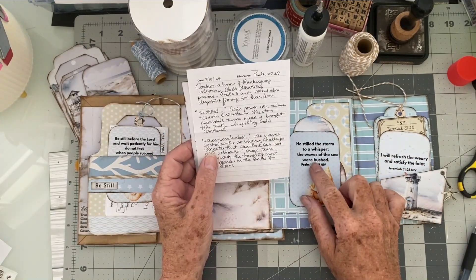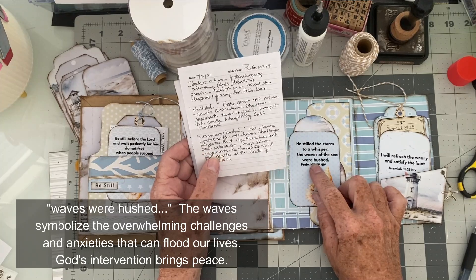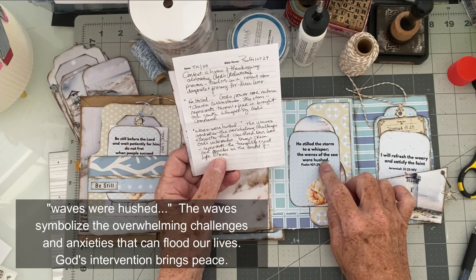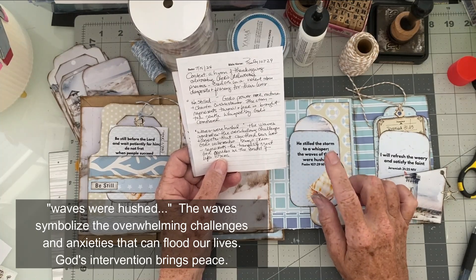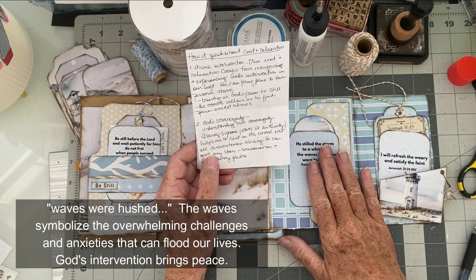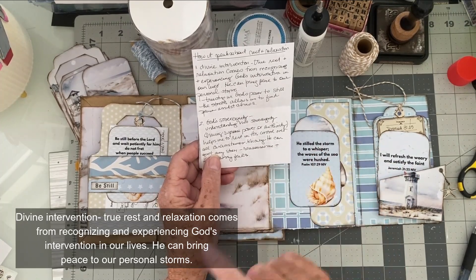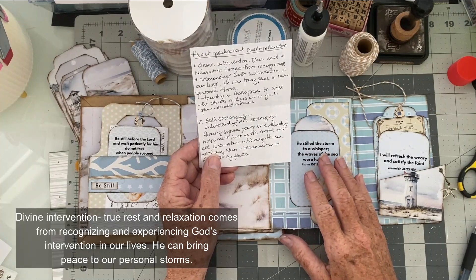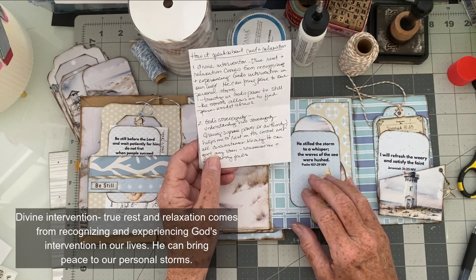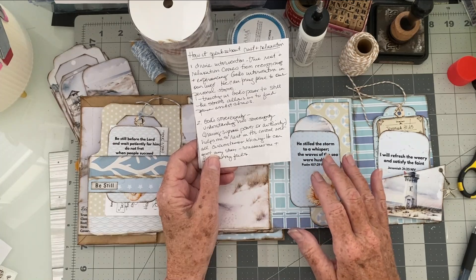That storm represents the turmoil and fear in our lives, brought to a gentle whisper by God's command — only if we reach out to Him and ask Him. The waves symbolize the overwhelming challenges and anxieties that can flood our lives. God's intervention brings peace, and it represents the tranquility and rest that God gives us in the midst of our life storms. But we have to reach out and call upon Him. True rest and relaxation comes from recognizing and experiencing God's intervention in our lives, just like those sailors during a hurricane. We have to trust in God's power to still the storms, which allows us to find peace amidst chaos.